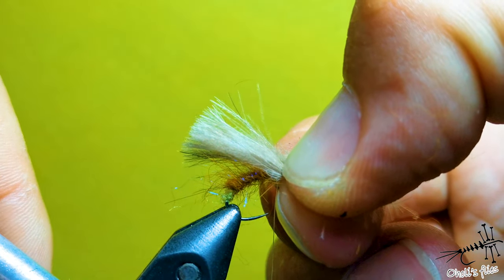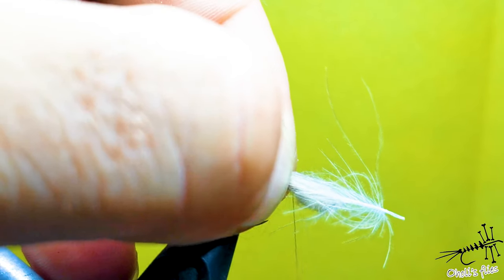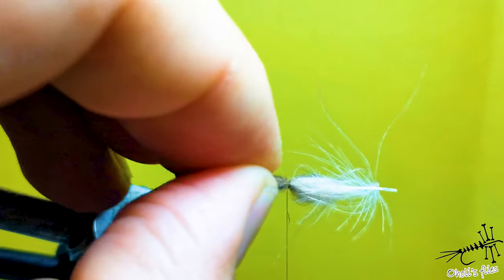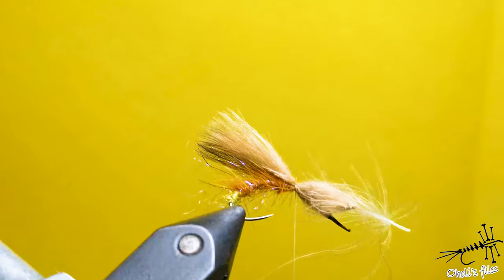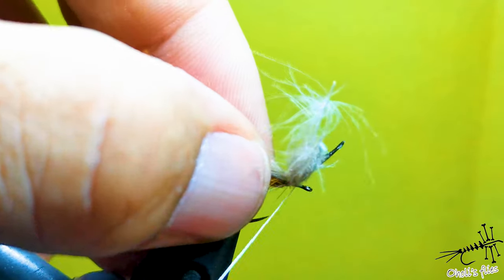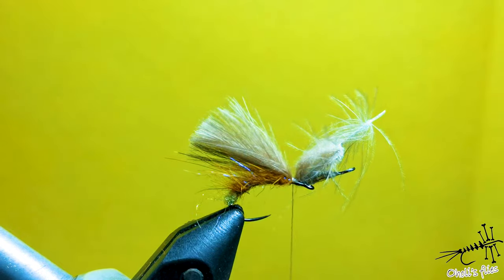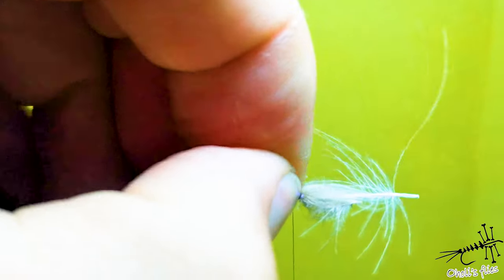Extend the wings behind the hook bend as you can see. Keep those feathers on top with a pinch and loop — pinch, loop, catch those feathers and place them on top. Check if everything is on top of the hook. If you're satisfied, pull upwards, give it two turns in front, then go back, pull those feathers upwards, pull down your thread. If it rotates, give it a twist back and add a few more turns.